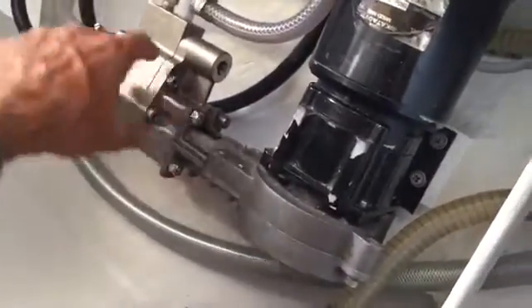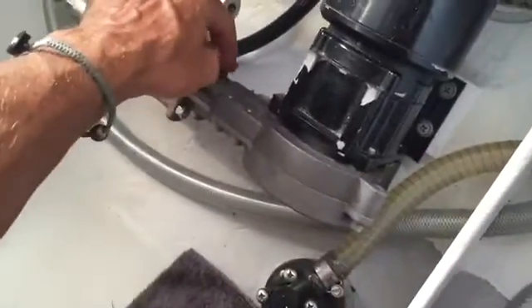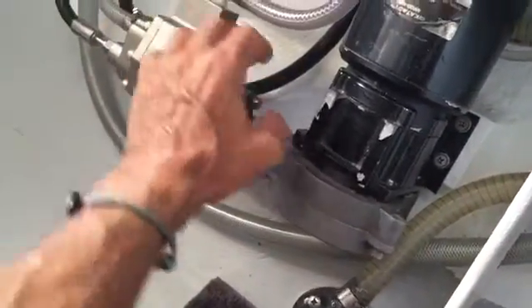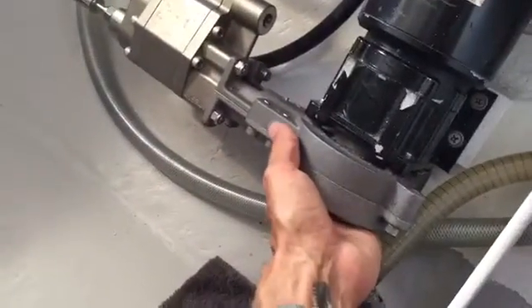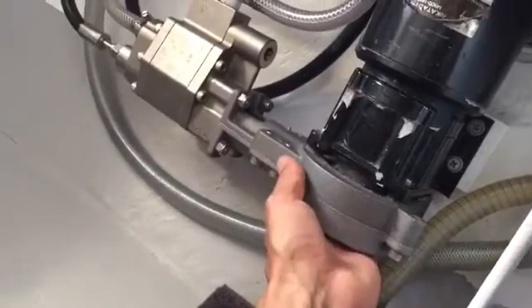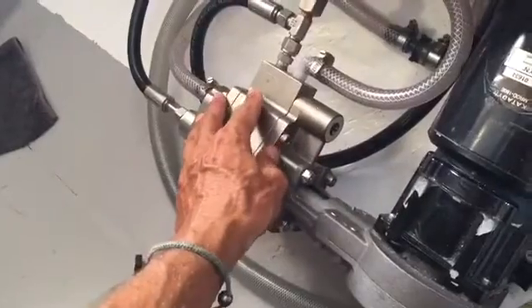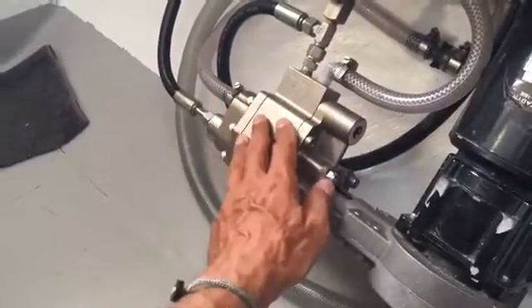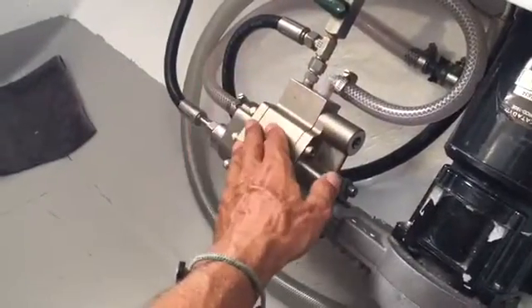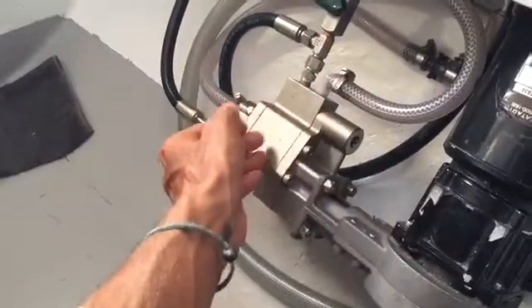The maintenance you have to do with this one really is only to lubricate this shaft in here. It'll start squeaking every couple of months and we just put a small bit of lubrication — that we got with the unit — on the shaft and that stops it. You can change the oil as well; every few years you need to do that. There are service kits you can get, but this is five years old and we have not had to touch a thing. It's still producing water at 200 to 250 parts per million.